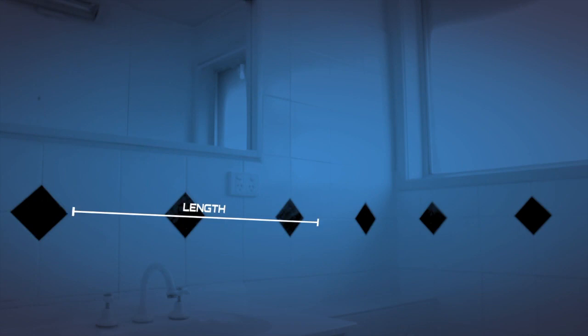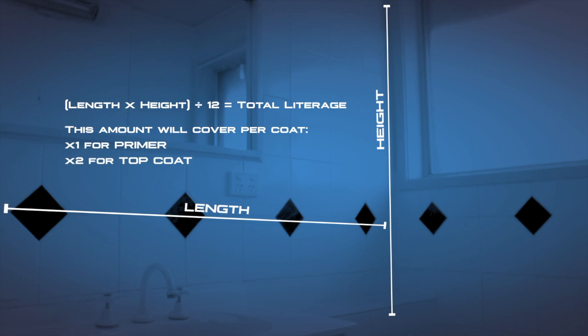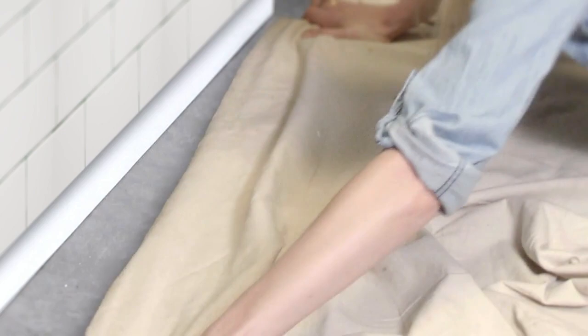Calculate how much paint you need by multiplying the length and the height of the walls. Divide that by 12 and that will tell you how many litres you need. This formula is suitable per coat, so for the primer it's fine. However, for the top coat you'll need to multiply it times two.